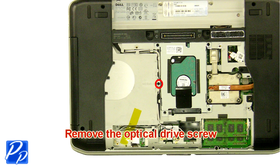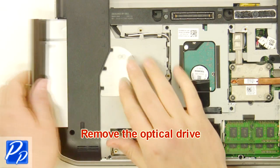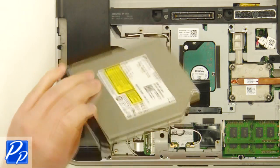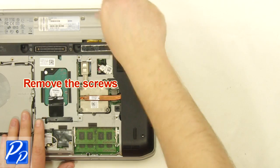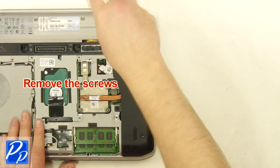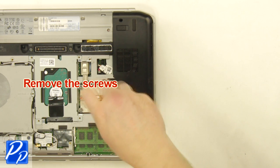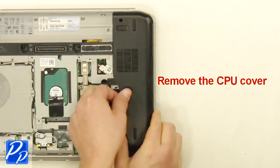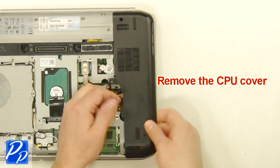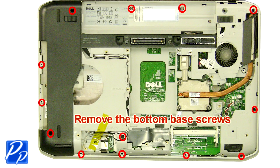Remove the optical drive screw. Remove the optical drive. Remove the screws. Remove the cover. Remove the bottom base screws.